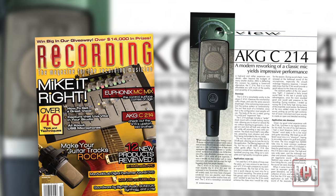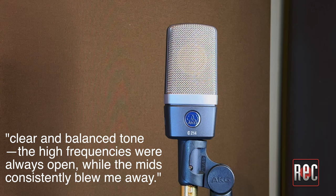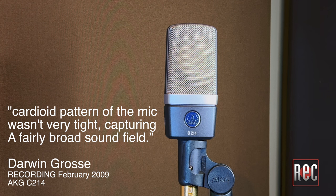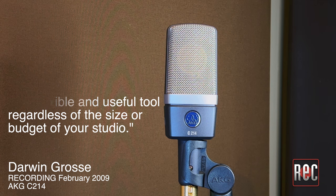The C214 is closest to the C414XLS in its upper midrange, but it adds a touch of weight, balanced with a great top-end presence. When Darwin Gross reviewed the C214 in 2009, he said it captured a clear and balanced tone — the high frequencies were always open, while the mids consistently blew me away. Interestingly, he found that the cardioid pattern of the mic wasn't very tight, capturing a fairly broad sound field. After trying it on a variety of sources from room mics to vocals, to resonator guitar, to percussion, Darwin concluded that the C214 was a top-quality microphone that deserves consideration as a flexible and useful tool regardless of the size or budget of your studio.